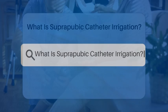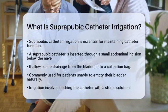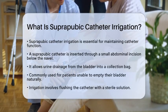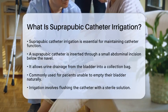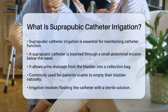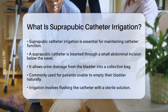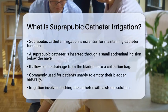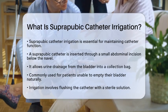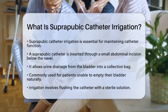What is suprapubic catheter irrigation? Have you ever wondered how healthcare professionals keep suprapubic catheters functioning properly? Suprapubic catheter irrigation is a key procedure that helps maintain these catheters. A suprapubic catheter is a flexible tube inserted through a small incision in the abdomen, just below the navel. This catheter allows urine to drain from the bladder into a collection bag. It is often used for individuals who cannot empty their bladder naturally due to various medical conditions or surgeries affecting the urinary system.